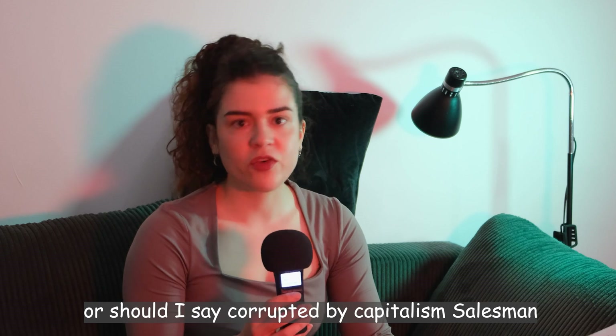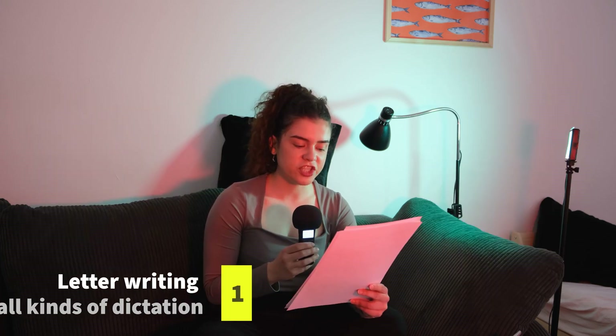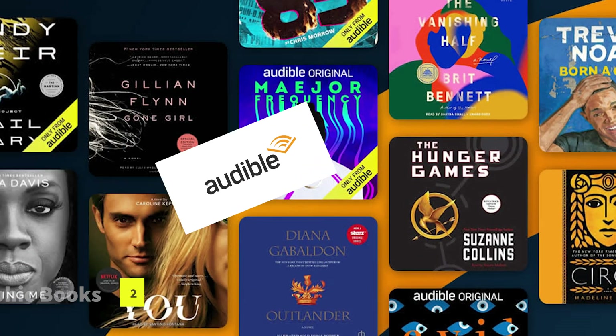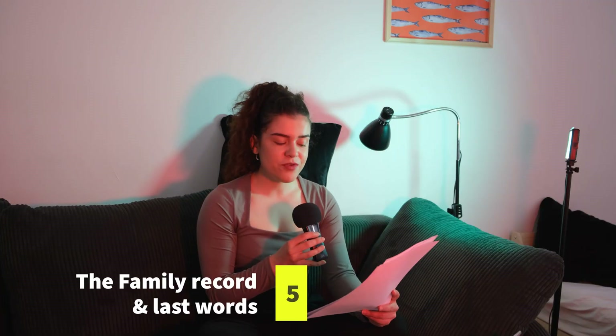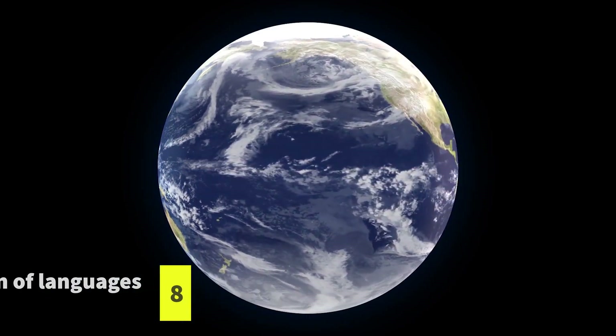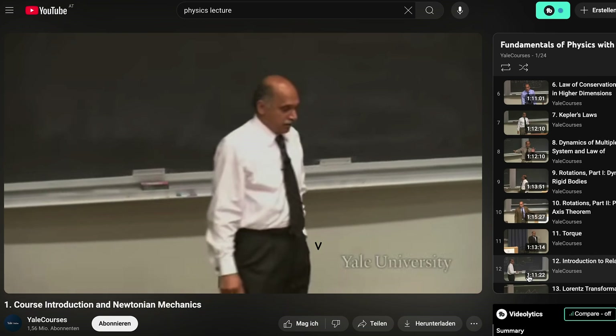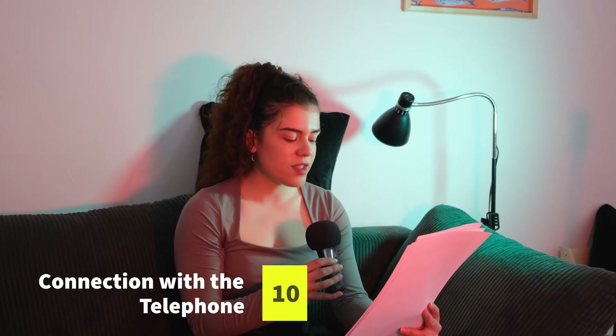Edison — ever practical and visionary, or should I say a salesman corrupted by capitalism — offered the following possible uses for his phonograph in the North American Review in June 1878: 1. Letter writing and all kinds of dictation. 2. Phonographic books, which will speak to blind people without effort on their part. 3. Teaching of elocution, or pronunciation. 4. Reproduction of music. 5. Family record — a registry of sayings, reminiscences, etc. by family members in their own voices, and the last words of dying persons. 6. Music boxes and toys. 7. Clocks that announce in articulate speech the time for going home, going to meals, etc. 8. The preservation of languages by the exact reproduction of the manner of their pronunciation. 9. Educational purposes, such as preserving the explanations made by a teacher so that a pupil can refer to them at any moment. 10. Connection with the telephone, so as to make that instrument an auxiliary in the transmission of permanent and invaluable records, instead of being the recipient of momentary and fleeting communication.